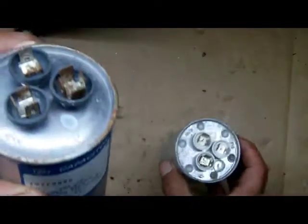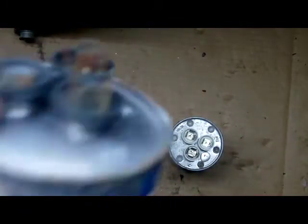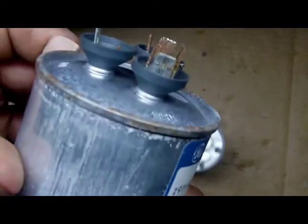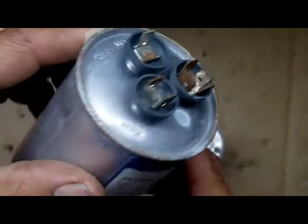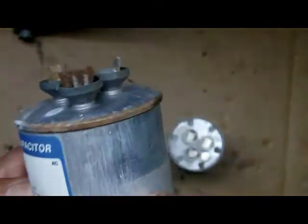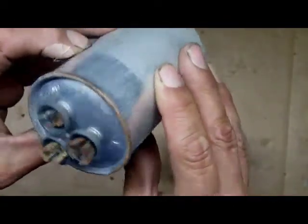Right, this is a giveaway. When you walk into a system and you see a capacitor that has pushed out like that — see how it's bubbled out? That right away is a giveaway. Replace it, because it's not good. You can see how it's bubbled out. Pretty amazing.